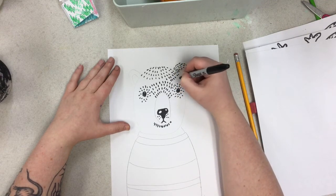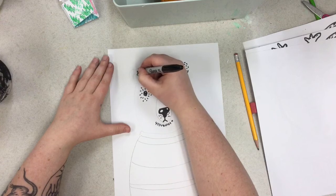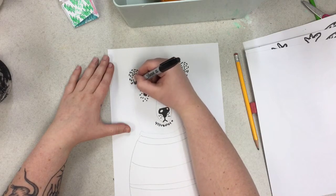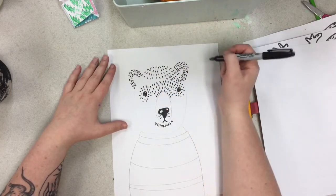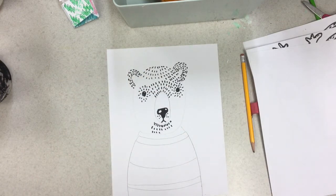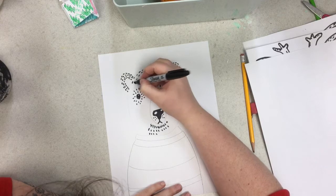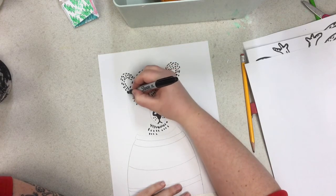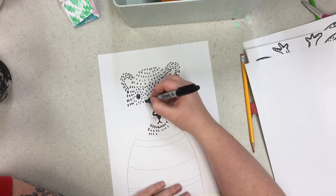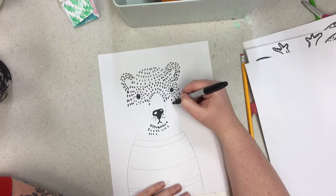Then we're going to continue these lovely lines here, and then let's do it again over here, going around the ear shape. Now we're going to go down in the same order once we finish this part up. So we're going to go in a straight line, and don't go in this spot because we want to see our hole there.